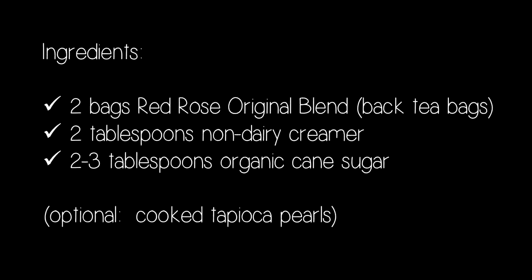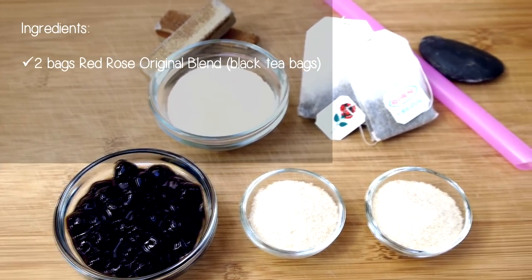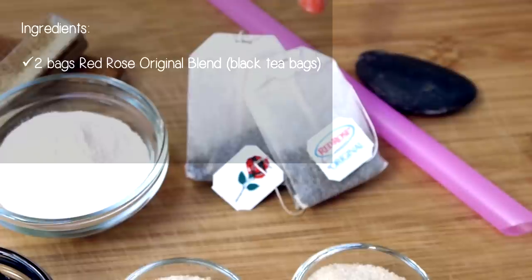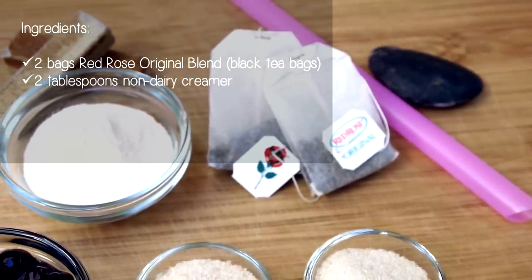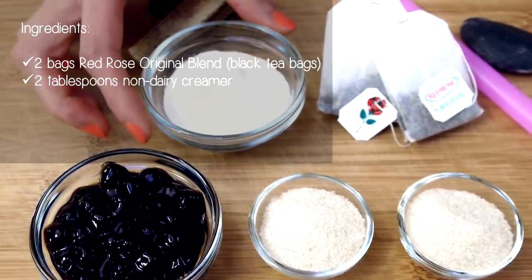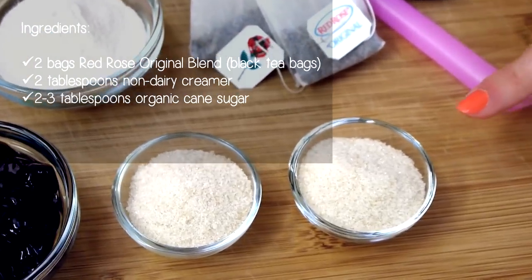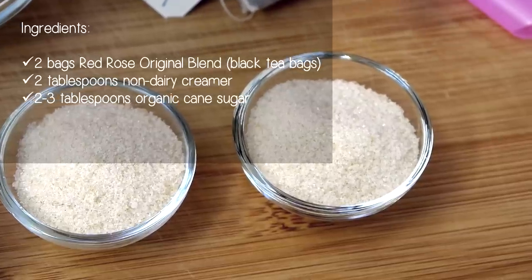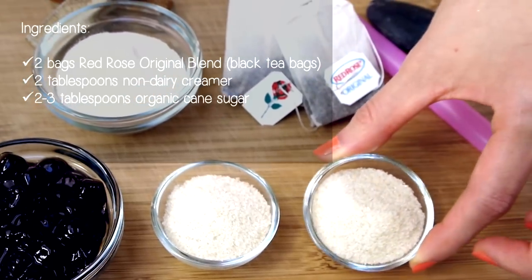So before we start, let's gather the ingredients we'll need for today. Milk tea can be made with just three simple ingredients. The first ingredient is two bags of Red Rose Tea original blend — it's a blend of black and orange pekoe tea, which has a really smooth flavor and doesn't have the harshness or bite that so many other teas have. The second ingredient is two tablespoons of non-dairy creamer — I use Coffee Mate. And the third ingredient is two to three tablespoons of organic cane sugar or evaporated cane juice. I highly recommend you use this type of sugar to get the sweetness right versus regular white refined table sugar. There's just a more complex taste with organic cane sugar — you'll know what I mean when you try it, so give it a shot.